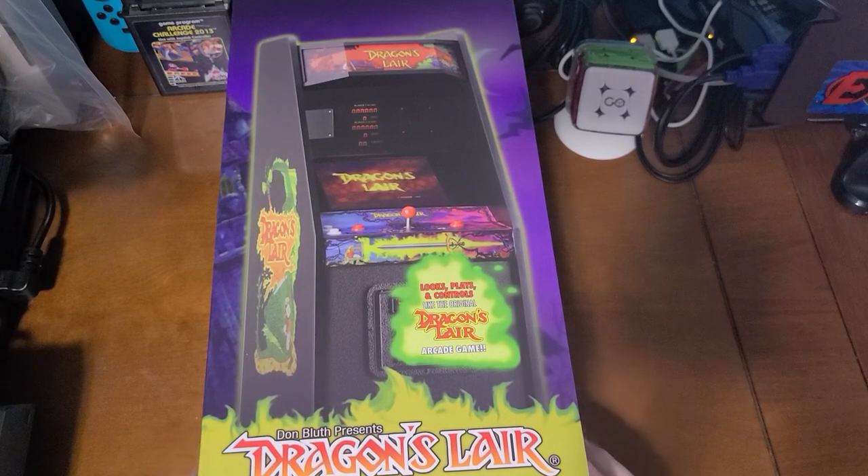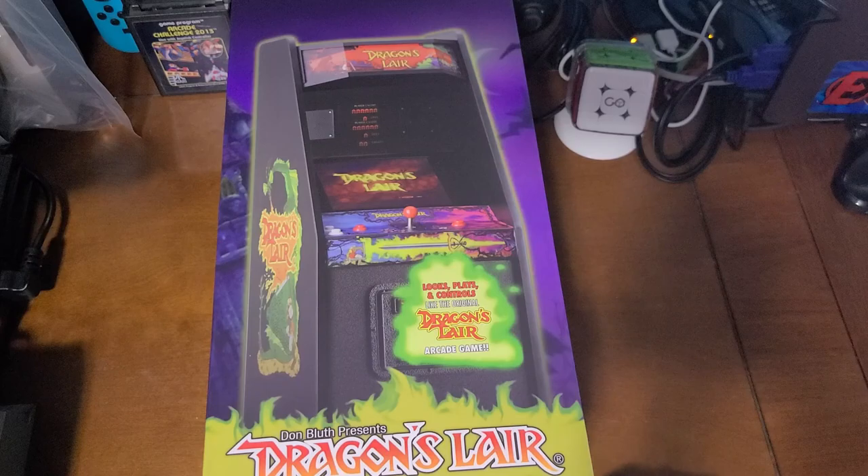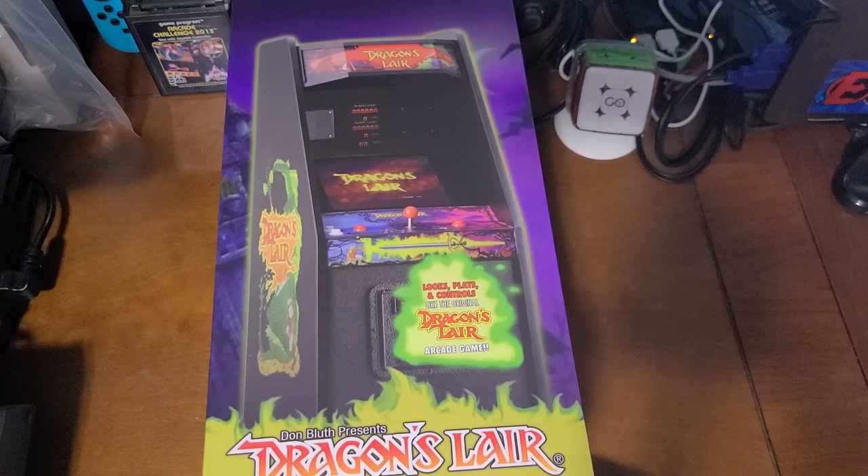We have the Don Bluth Presents Dragon's Lair Box Limited Edition 12-inch Play Scale Arcade Machine from New Wave Toys. This is their Replicade X model. This is identical to what I remember from the Dragon's Lair arcade unit that I used to play all the way back in 1983. Enough talk — let's get to opening this thing.